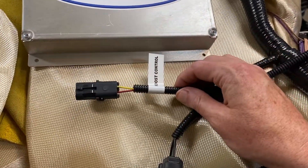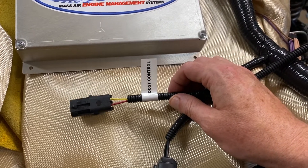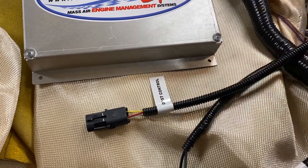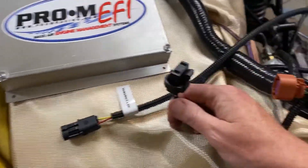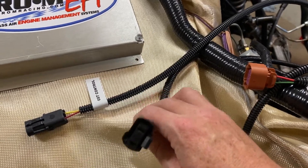Then of course your boost control — I will be using boost. You control boost by RPM, you can control max boost, and any of the features you'd typically think about. I'm not going to go over all the stock connectors because that's kind of academic.